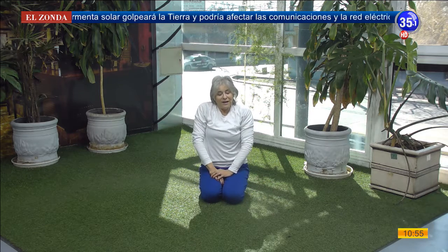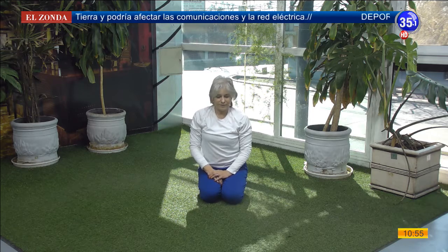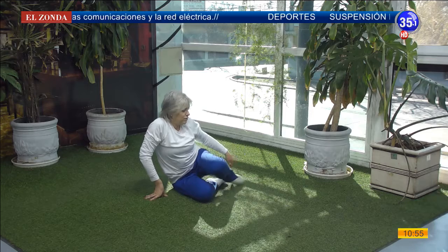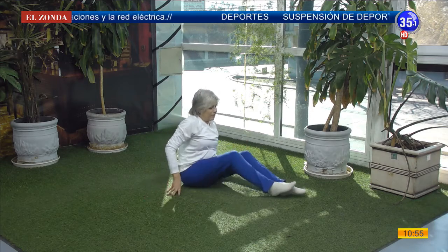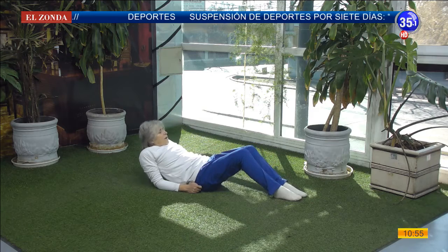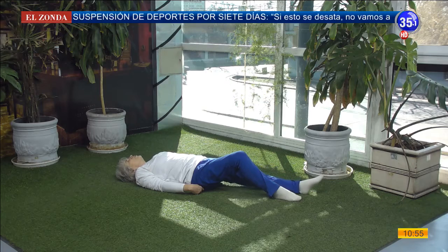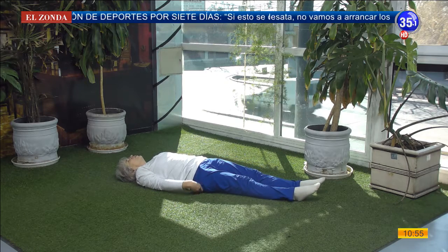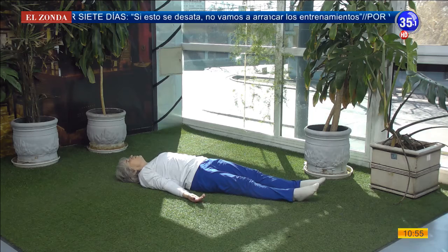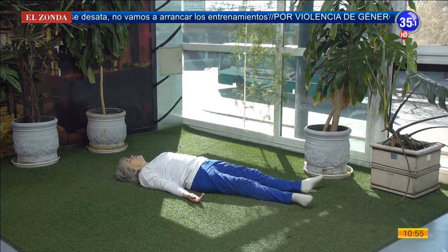Do you feel like relaxing for a little while? We can relax in two ways. We sit to the side, we leave the legs flexed, we support the elbows and then we lie down face up. We extend one leg, then the other. We extend the arms with palms facing up. And we let the tips of our toes fall outward.